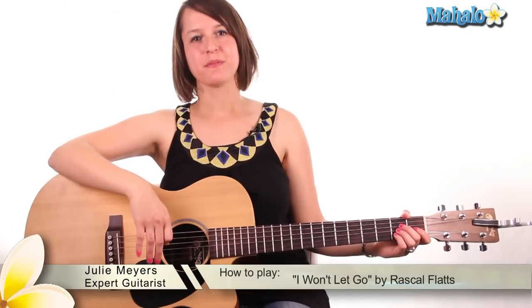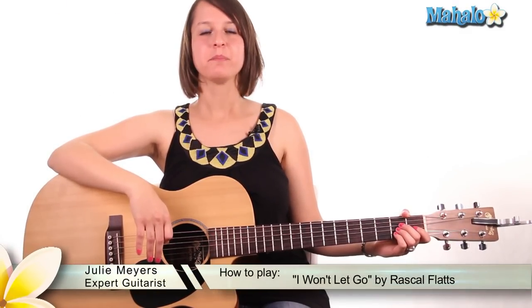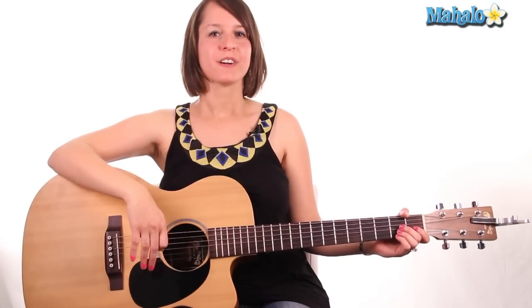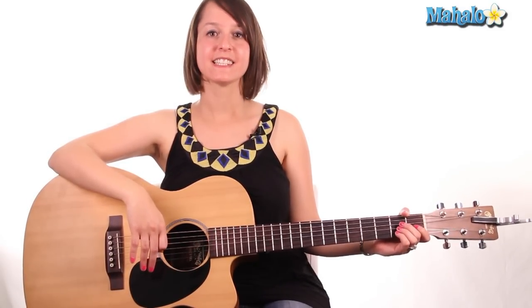Hey everybody, what's up? It's Julie from Mahalo and I have got a beautiful song that I want to teach you today. This is Rascal Flatts' 'I Won't Let Go.' Great song. So let's get started.